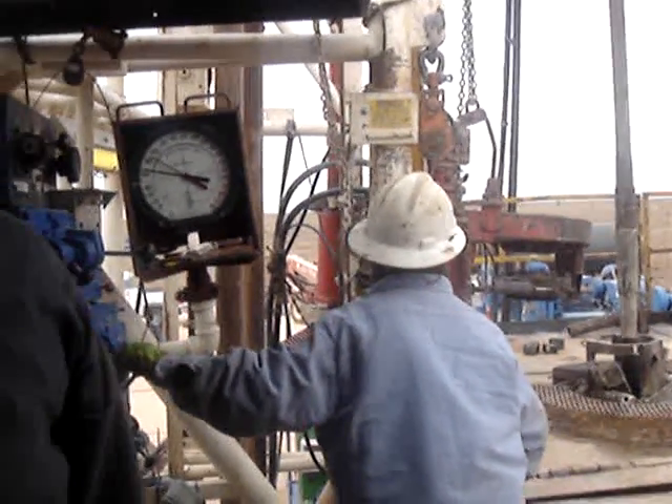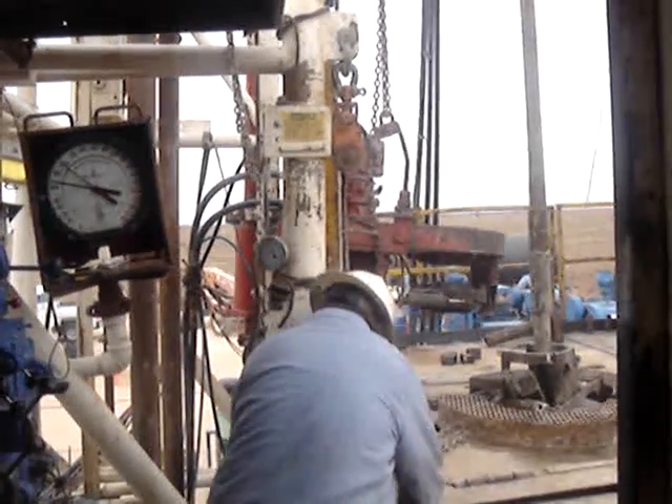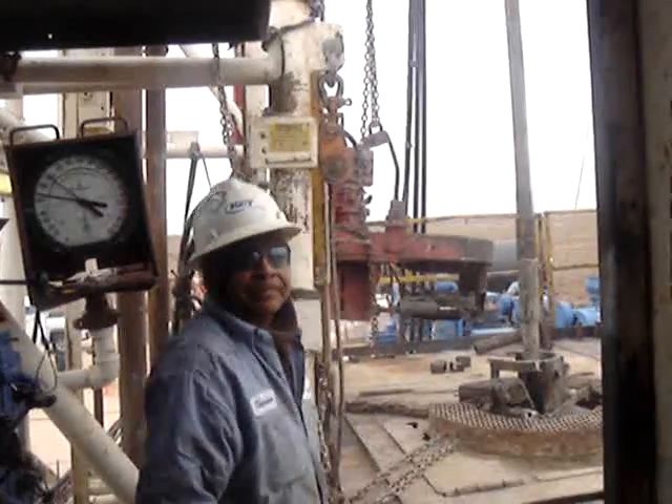Yeah, we've already got our side track done. And all I've got to do is kind of maintain it — it's on the end of the motor down there.